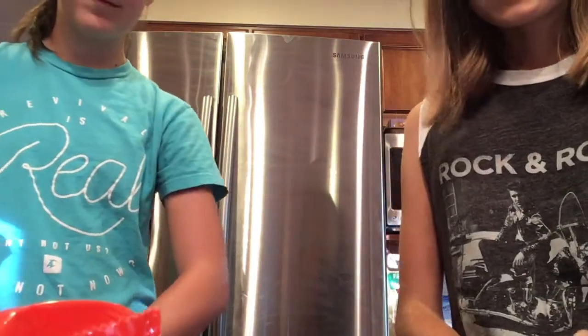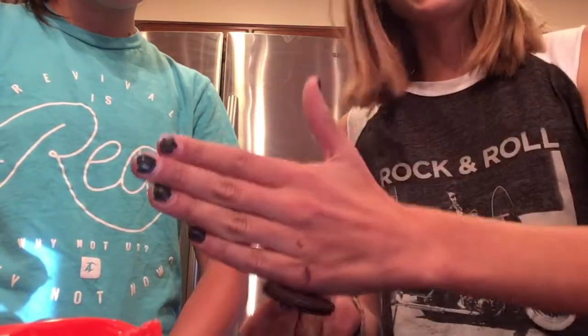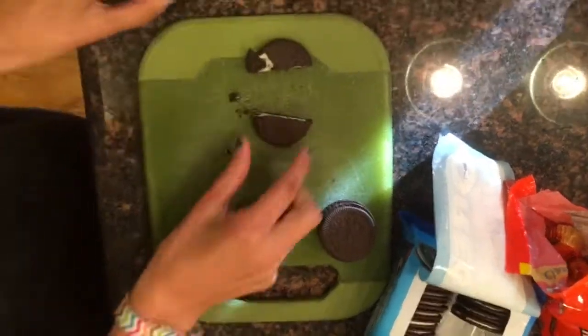So everything is opened. For every Reese's that we have, we're also going to take an Oreo and cut it in half.